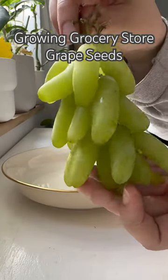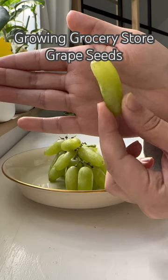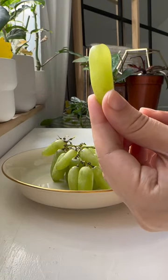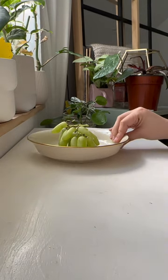Whenever I find a seed in a grape, I always wonder what would happen if I planted it, and today I'm going to act on these thoughts. These are witch finger grapes — longer green grapes with a crunchy texture and a tart but sweet flavor.